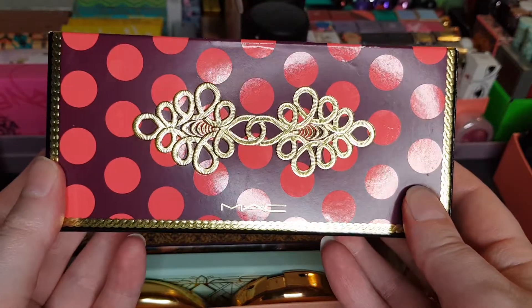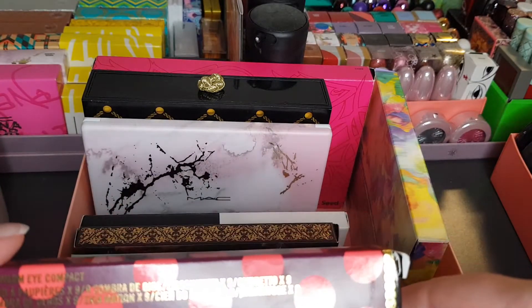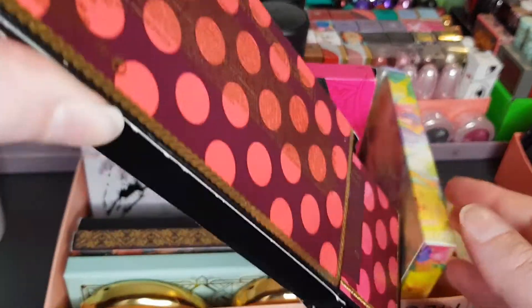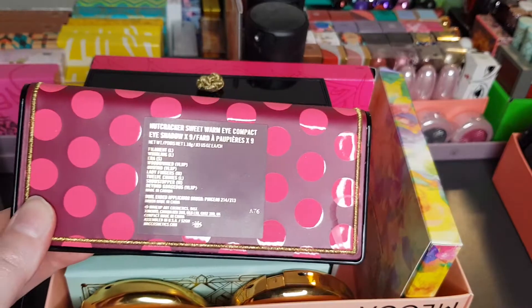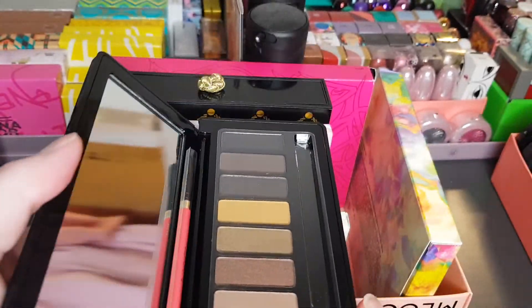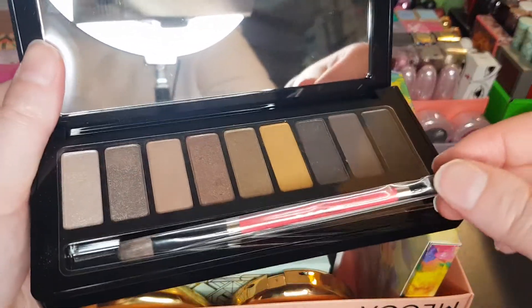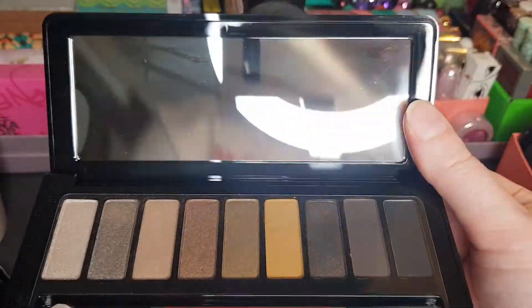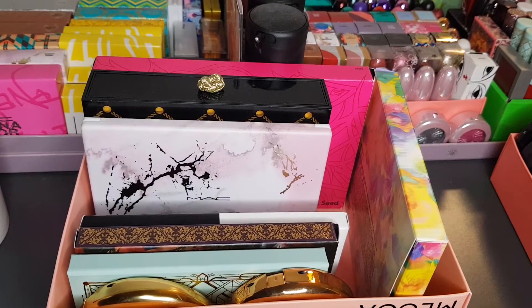Next one is from the Nutcracker collection — I believe this was a very old Christmas collection, maybe 2015 or 2016. I wasn't into makeup back then so any guess is better than mine. This is the Nutcracker Sweet Warm Eyeshadow Palette, and it comes with the brush as well. I used to own this palette without the brush, and now I found one with the brush — happy days.